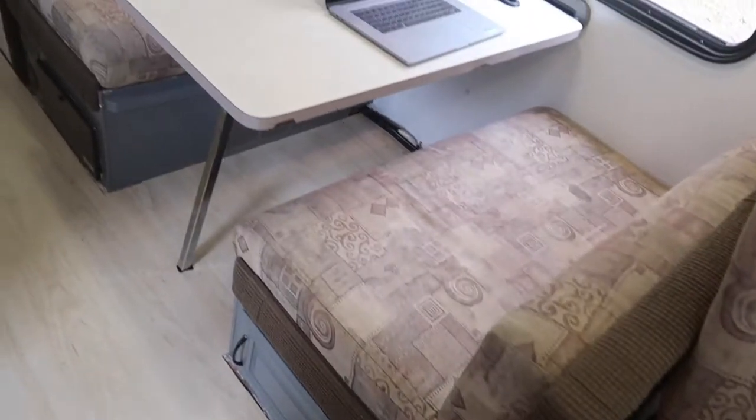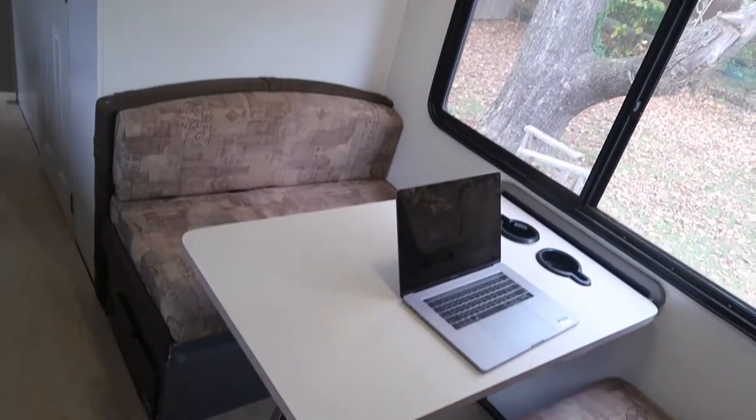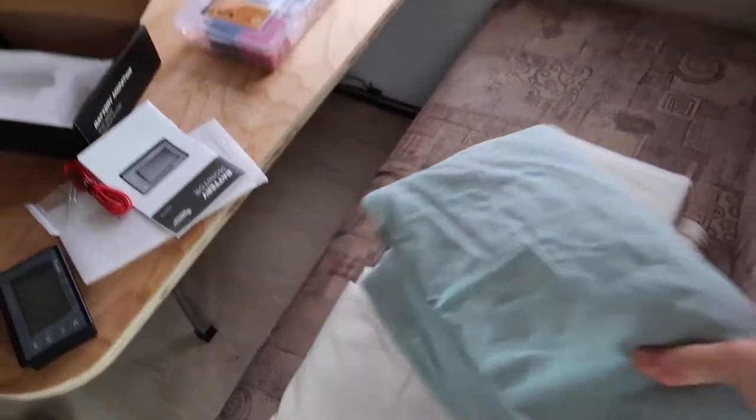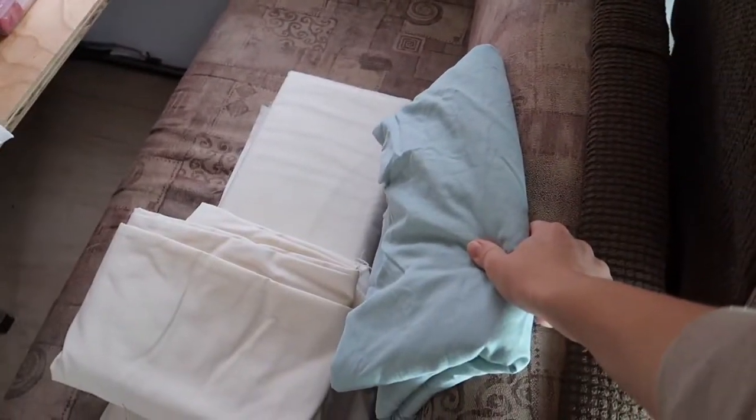It is finally time for me to suck it up and start the project I've been putting off for a long time — reupholstering the seats in the dinette in the RV. I found this fabric and I think it might be a good color. I don't want to buy fabric because it's very expensive, and I have a ton. So I'm going to do some experiments and run it by Kasey to see if he likes it, and if he does, we'll make it happen.